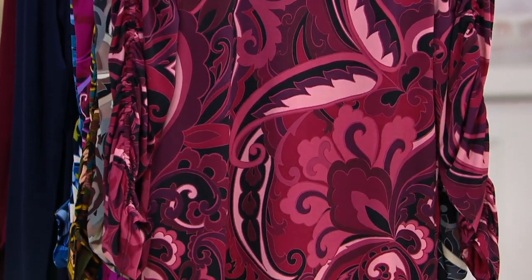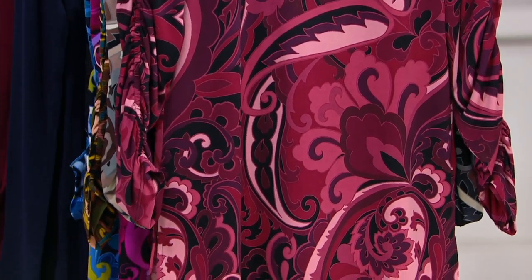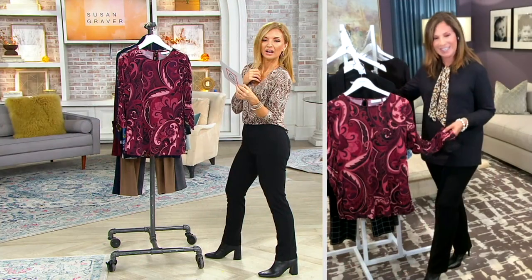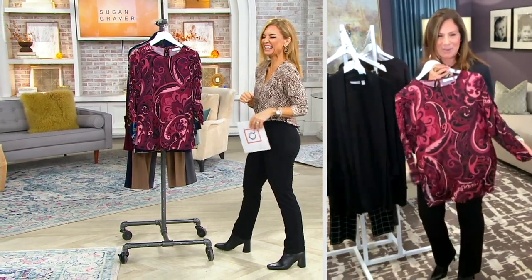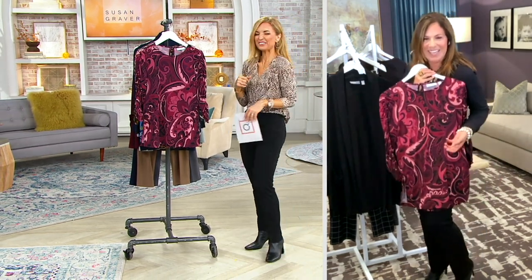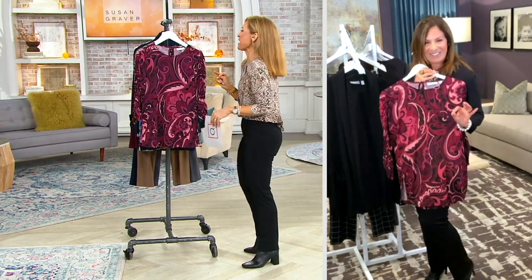I was on the other day with Katrina, and she called this print groovy. It's groovy — and I was like, that's such a perfect description. It's like really groovy. We need to bring that word back. Let's bring it back.